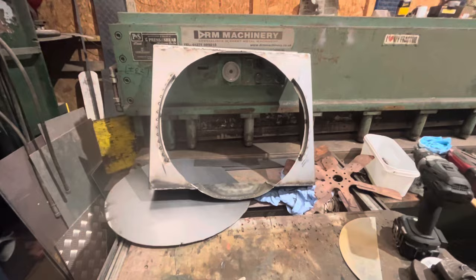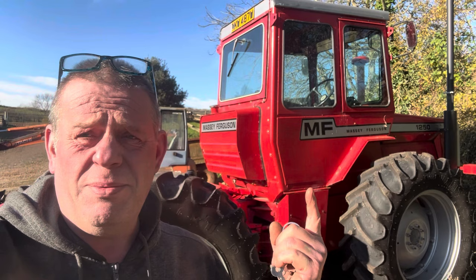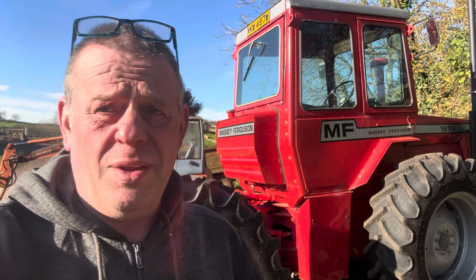Righto folks, well, welcome new subscribers and thank you to those that have emailed me with their information on serial numbers of 1200s and 1250s. Please spread the word — if you know anybody who's got one, or you've got one, email me. Links and emails are in the description below, and likewise for Pete's raffle prizes — information is in there too, so go have a look and buy some tickets, it's all for a good cause.